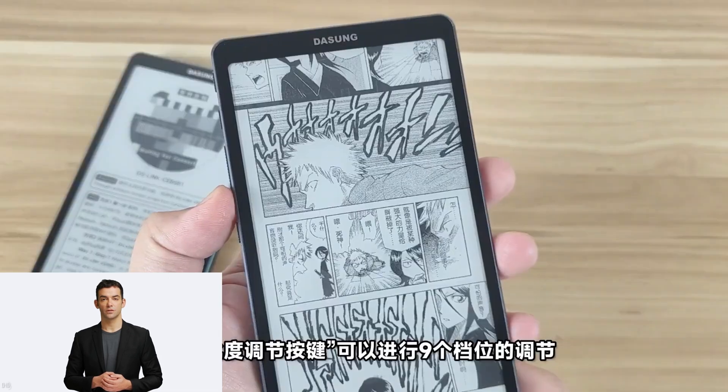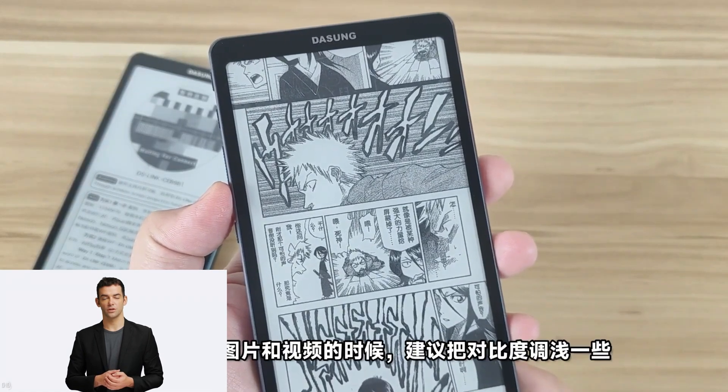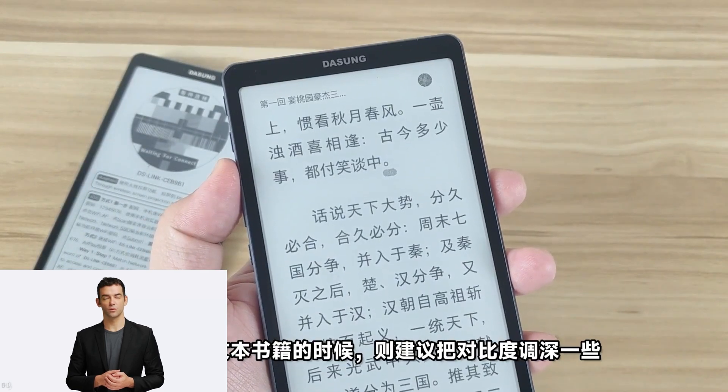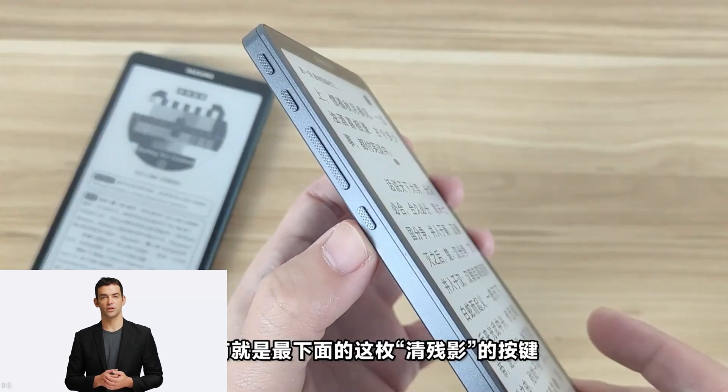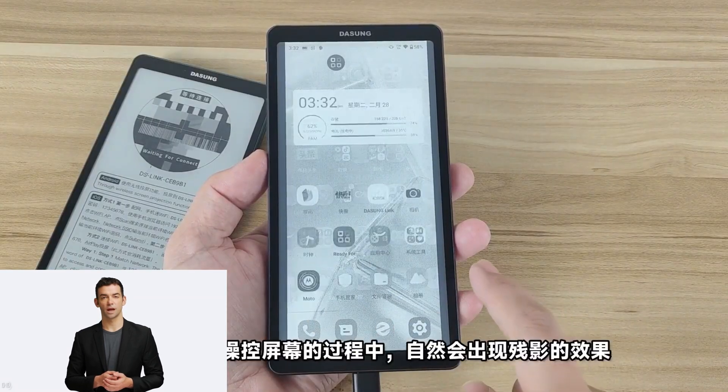This ensures the most optimum reading pleasure irrespective of conditions. Also, the company's proprietary Turbo e-ink screen high-brush technology allows for an ultra-fast refresh rate, ensuring pages scroll smoothly while even videos play back with no stutter or gaps in between.